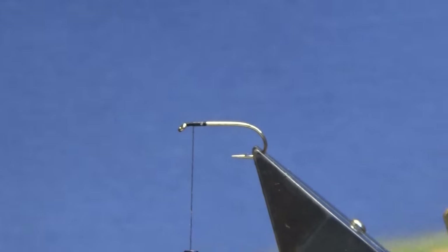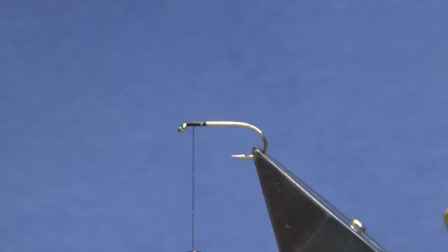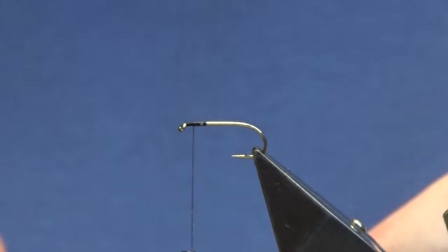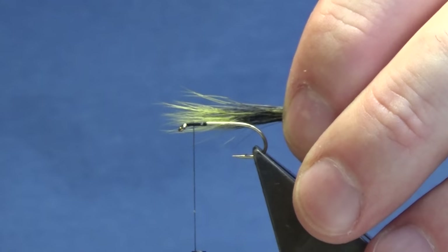The wing is going to be gray squirrel tail, and this is tied in a lovely olive color. You don't want too much squirrel tail — you're just giving an impression of a wing. I think that's where some people might go wrong from time to time, just too much of the squirrel. I'm not going to stack it or anything because these wee flies are rough flies — they're the best ones.